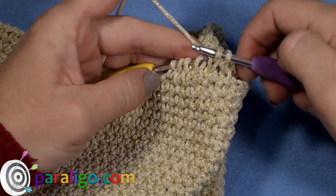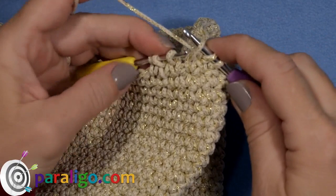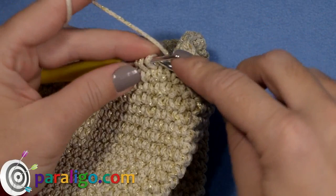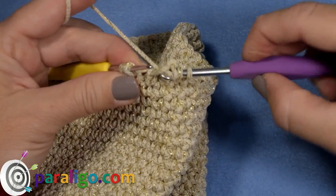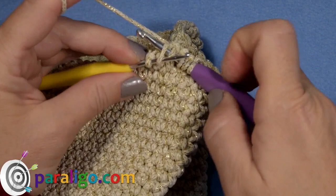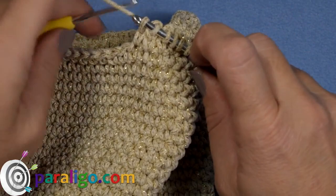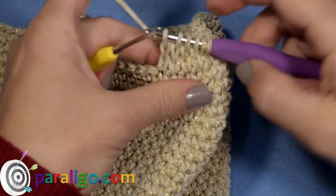Yarn over and pull through the second loop on your big hook as in a chain. Now you have two loops on your big hook and four on your small one. Insert into the next loop of your smaller hook and slip it on your big one, yarn over and chain one. Continue slipping each loop from your small hook to your big hook and chaining one until you end up with six loops on your big hook. This is the first round of your handle — for now it looks more like a row, but this will change as you move up.